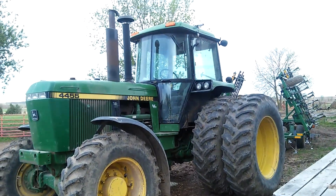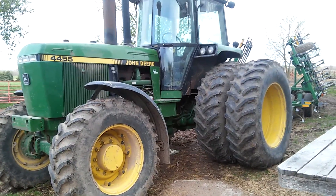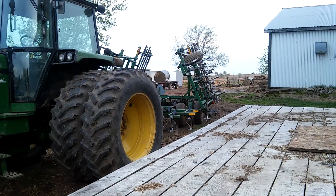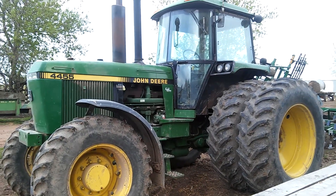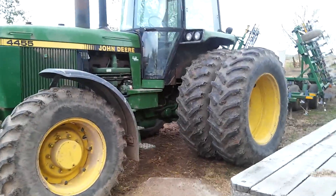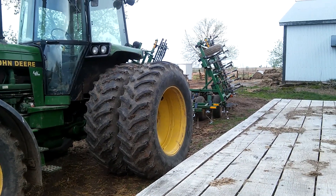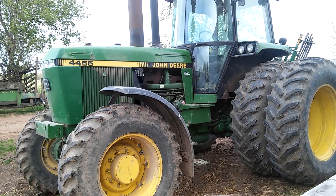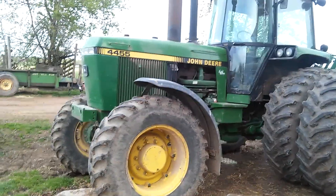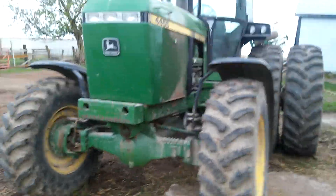I'm back with another video, and this time a beefy looking tractor. Off-road videos — it goes through muddy fields right around this time of year. We got done cultivating the other day. Nice looking tractor, duals on the rear, four-wheel drive. I like this tractor, it's a personal favorite. It's a John Deere 4455 with a cab — very nice inside. I like riding in there, so yeah, it's a monstrosity.